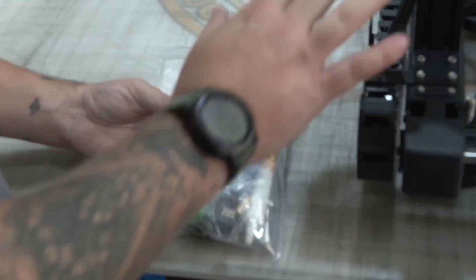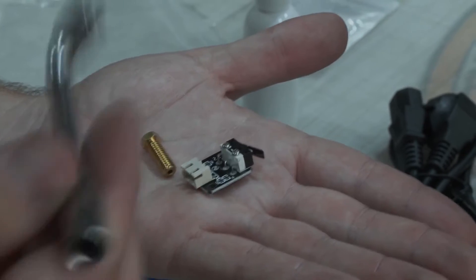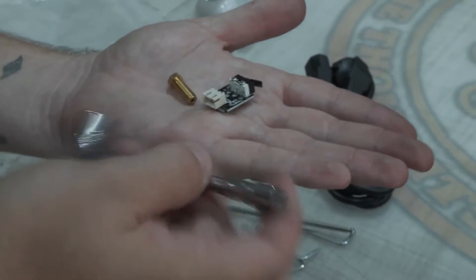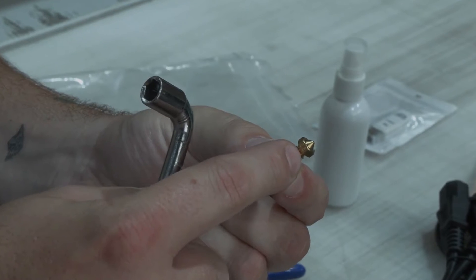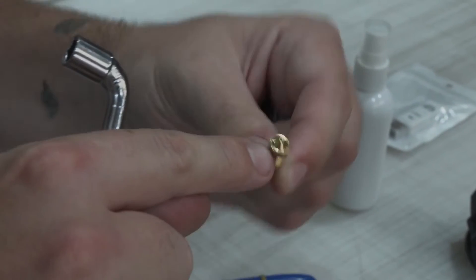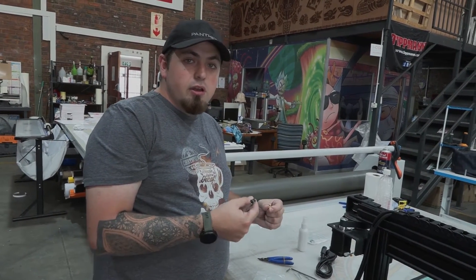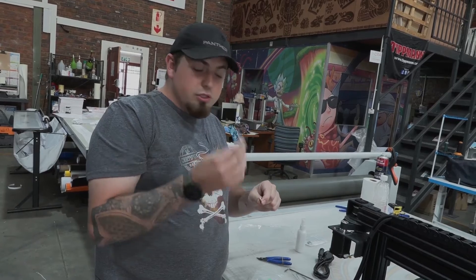We're going to start with our accessory and toolkit which comes with the printer standard. First off we need these side cutters. We also get this tool that removes our print head — it's double-sided with an angle, which helps quite a bit with removing the print head. This is a spare nozzle you get with your printer; this one is 0.8, but you can change it to 0.6, 0.4, or go straight to 1mm. That number is the hole size — the bigger the nozzle, the bigger the plastic that comes out and the less detail; a smaller nozzle gives you more detail for smaller projects.